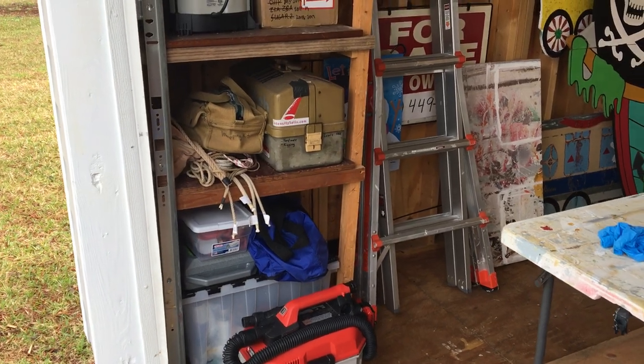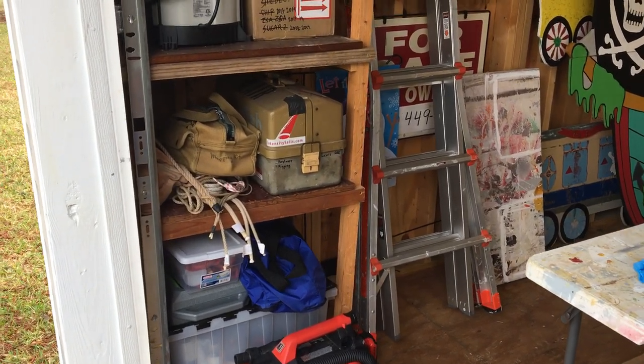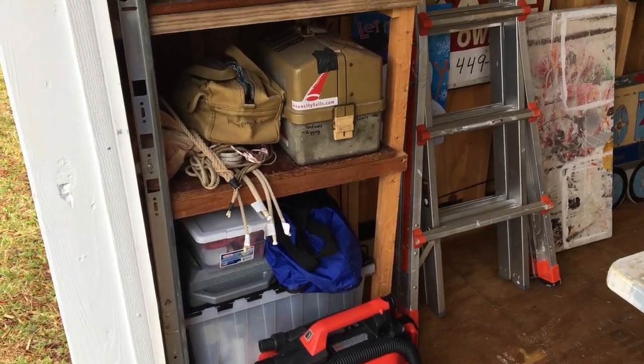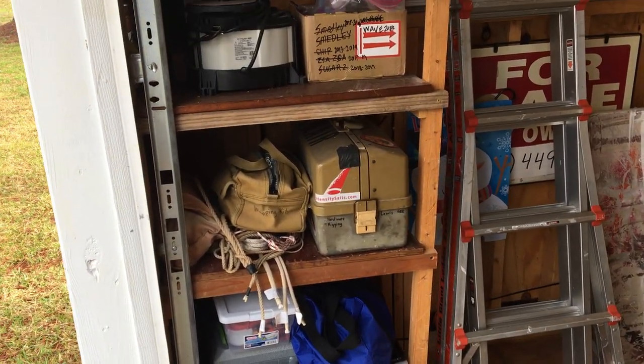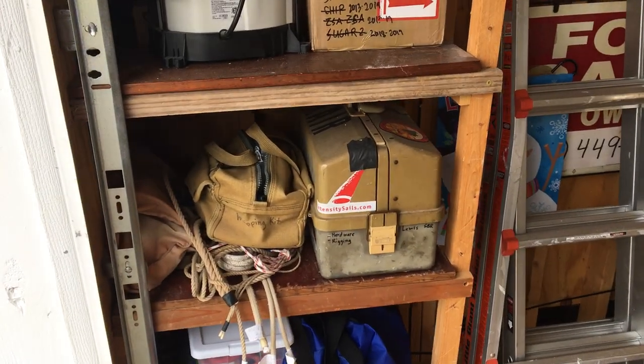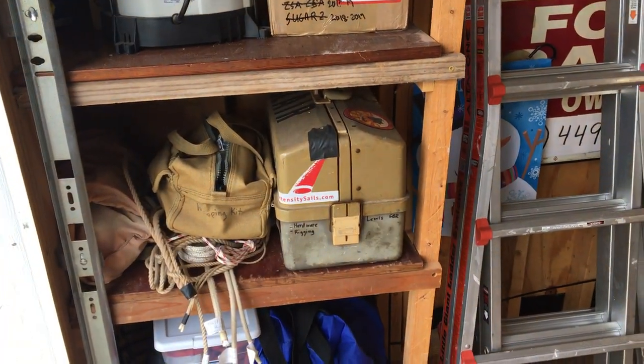On the bottom we've got our picker kit — for when we hook up a trailer and go to pick something up. It's got lines, bearing grease, straps, and a set of magnetic trailer lights that come in handy, along with duct tape and WD-40 of course.